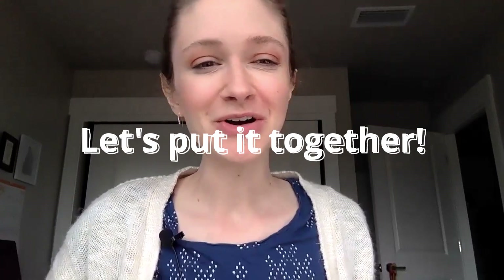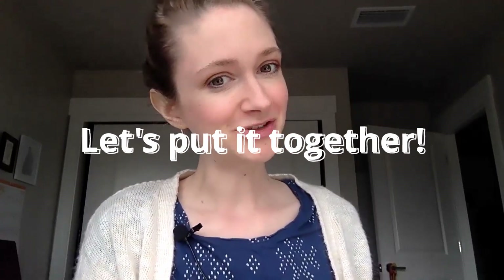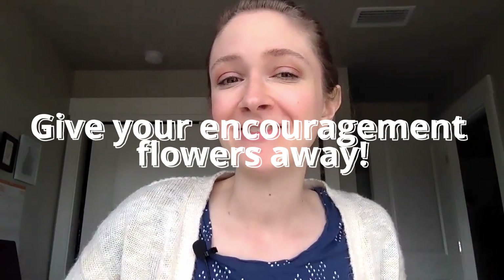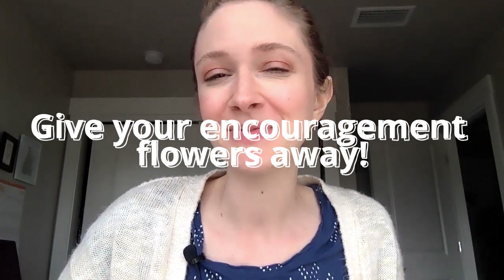Well done. Now let's put it all together. First, make sure your flower pot is dry before this step. Then carefully put the flowers — attach the rock inside the flower pot. Do it carefully so nothing bends. Now take one sheet of tissue paper and crumple it up with your fingers, just like this. Nestle it into the pot so that it covers the rock. You can add another sheet or two of tissue paper until you think it looks just perfect. Well done. Next, it's your turn to give your encouragement flowers to the person you made them for. Watch for their smile when they see what you made them. Remember, sometimes the best way for you to feel happy again is to help encourage someone else. Thanks for creating with me.